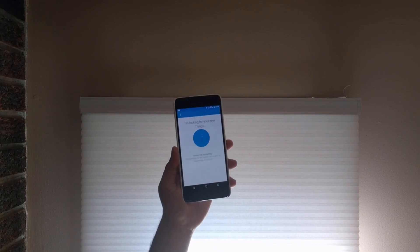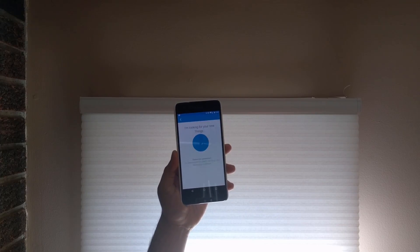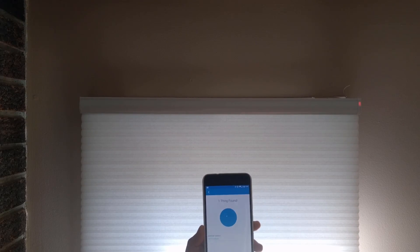The first step is to put the shade into pairing mode. You press and hold this button until it starts flashing green, then flashes amber, and the shade will tug. Once the shade does that, go into SmartThings and go to the add a new device screen. Once the SmartThings hub is in inclusion mode, go back to the shade and press and hold this button until it flashes green, then let go.